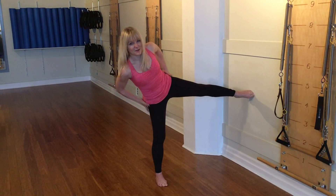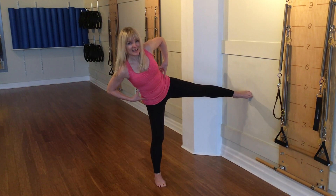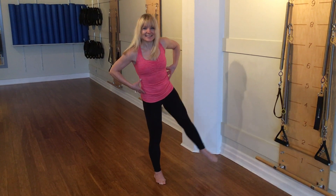So where you feel this is all through the sides of the hips and up into the torso. Then you shift and slowly come back to stand.